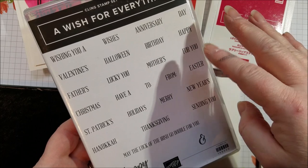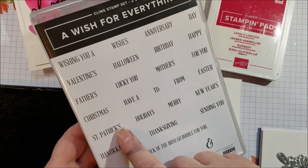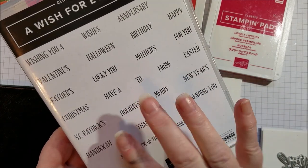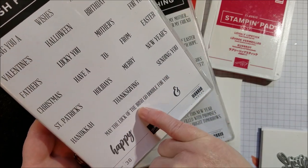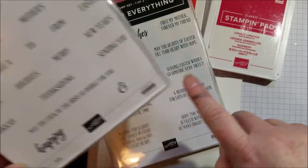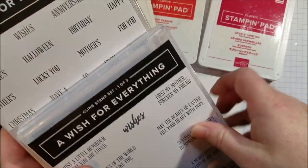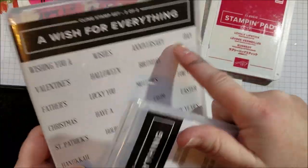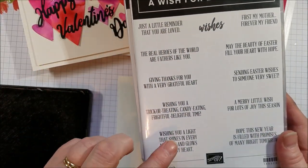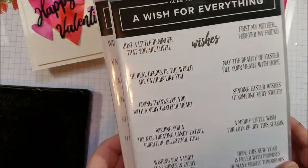And it's got all kinds of holidays. You've got Mother's Day, Father's Day, Easter, Halloween, Valentine's, everything you can think of. Anniversary, St. Patrick's Day — that I never see, so I was really happy to see that because I'm Irish. Hanukkah, you've got 'May the Luck of the Irish Go Double for You,' happy about that one. And then there's the word 'happy' and ampersand, and then you've got 'wishes,' so you can put anniversary wishes or happy anniversary. So it's a really awesome and quite large stamp set. These are bigger sentiments that can go on the inside of a card, whereas you've got the smaller ones for the outside. It's a really awesome stamp set.